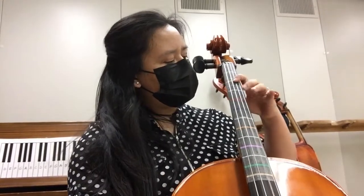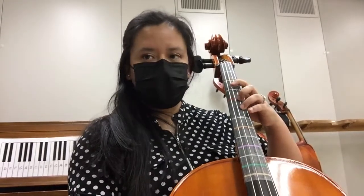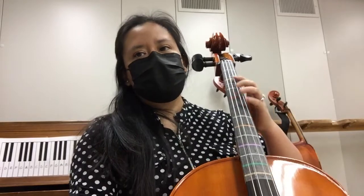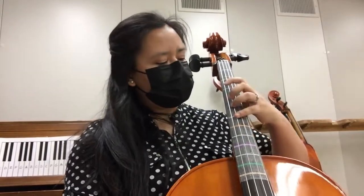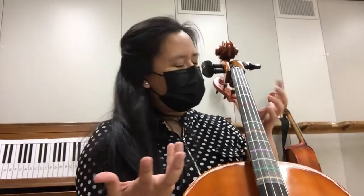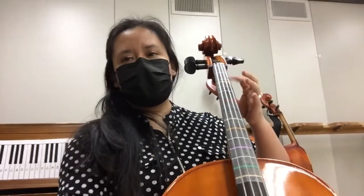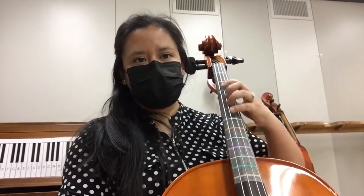This is where you want to go into position because you have an extension here. So normally you would extend later, but I like to prepare ahead of time. So instead of playing at measure 9: A, E, F sharp, G, C sharp...